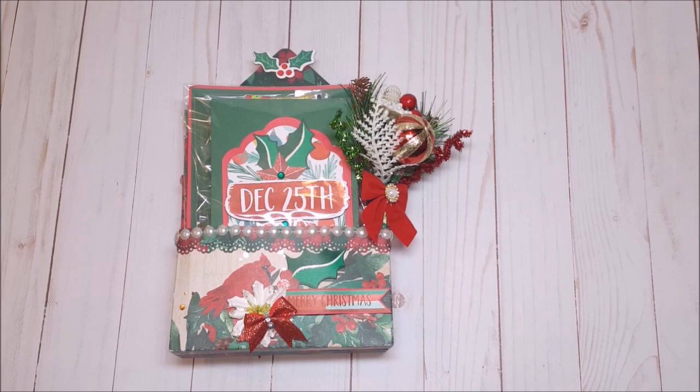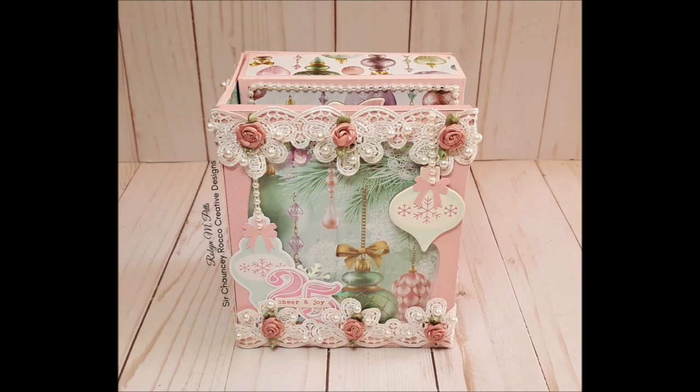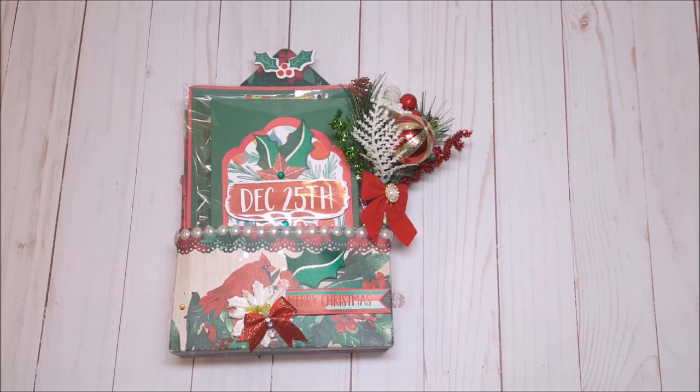And the second version I did was in a shabby chic pastel that included beauty items. I participated in the swap in the Facebook group Loaded Envelope Galore and more, and I am giving my swap partner the traditional red and green stationery box.